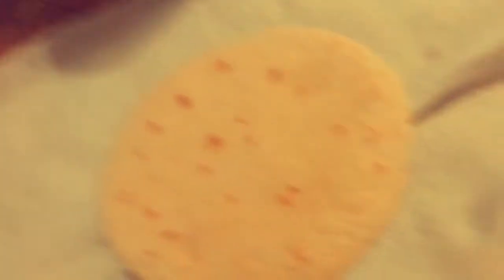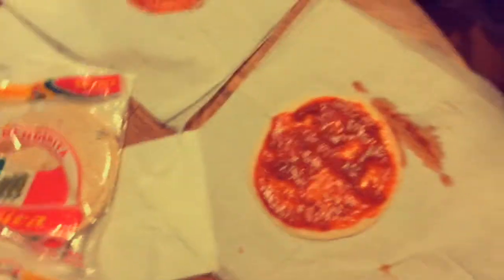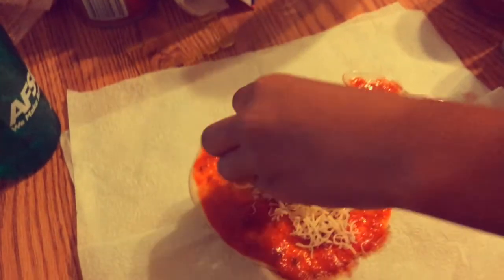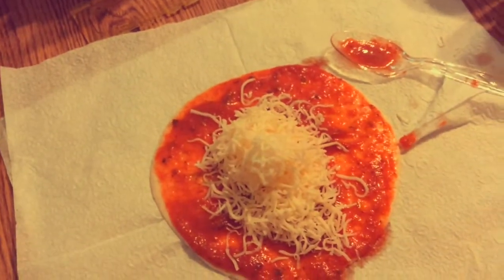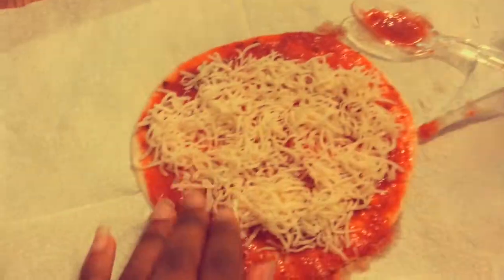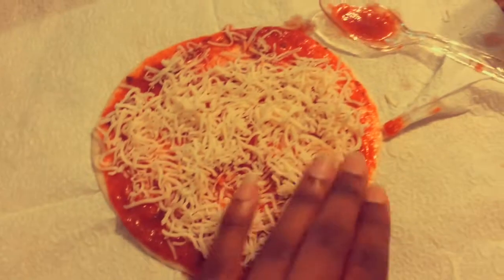Lay out everything on your plate. Then you're going to have your tortilla, and you can put some pizza sauce on it. Nicely rub it in, smear it all around — get every corner. Then, after that, put some mozzarella cheese on your pizza and spread your cheese around.